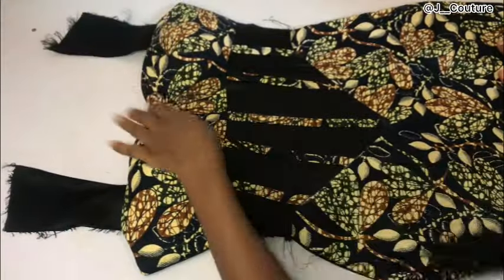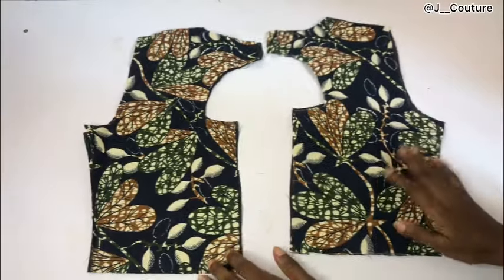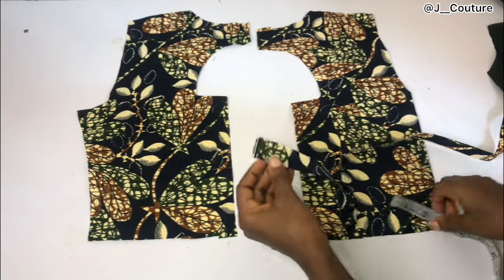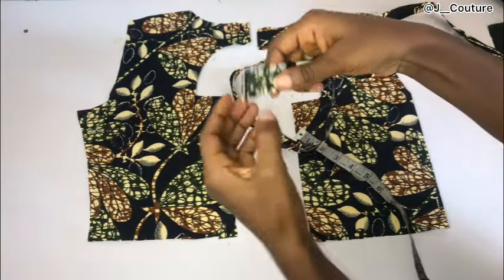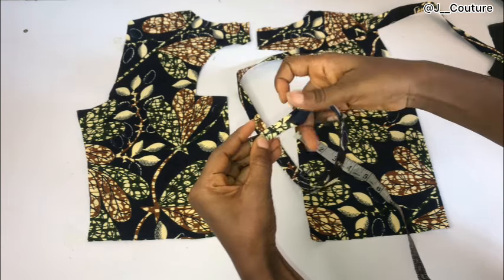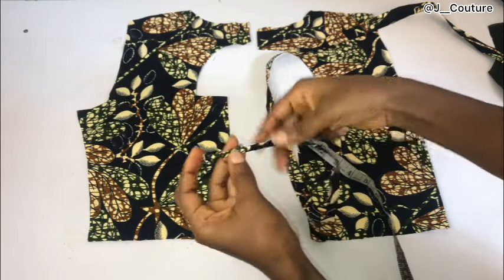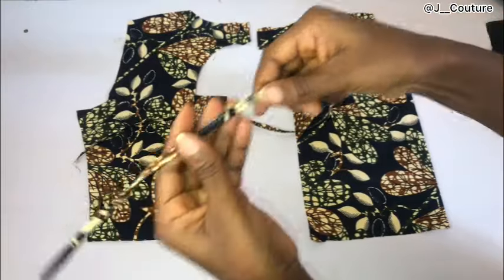For the back pattern, I've cut out the lining piece. As mentioned, I want to add a loop closure to the back, so I cut out a one-inch-wide piece of ankara fabric. I'll fold one end, fold the other end, then fold the two ends together for a neat finish, and sew on a straight line. The fabric should be as long as you want it. After sewing, this is what I have.